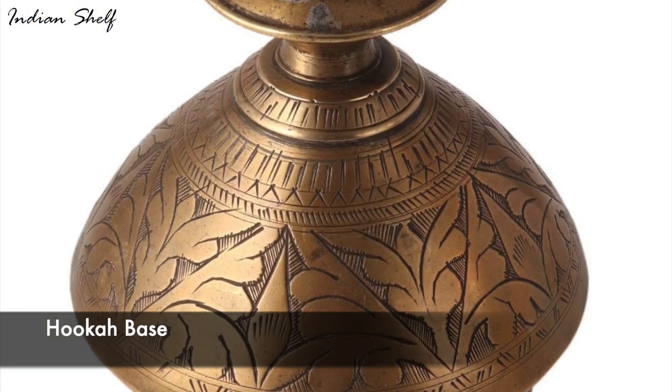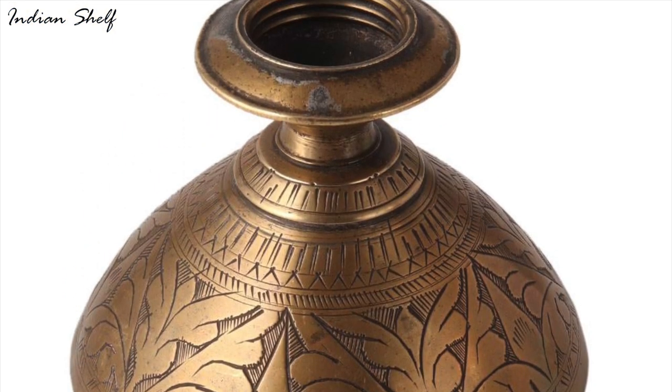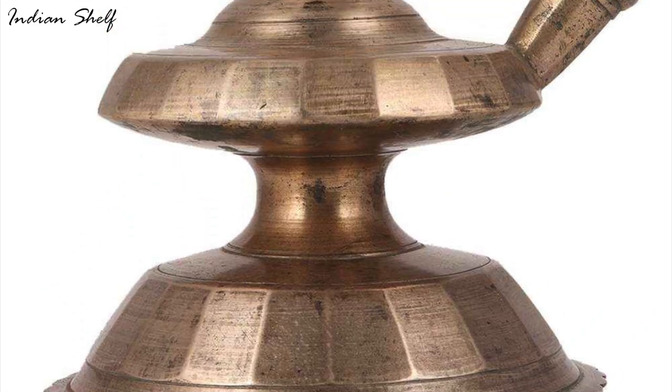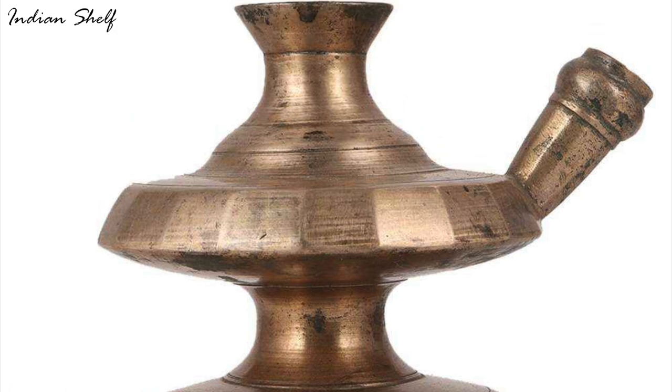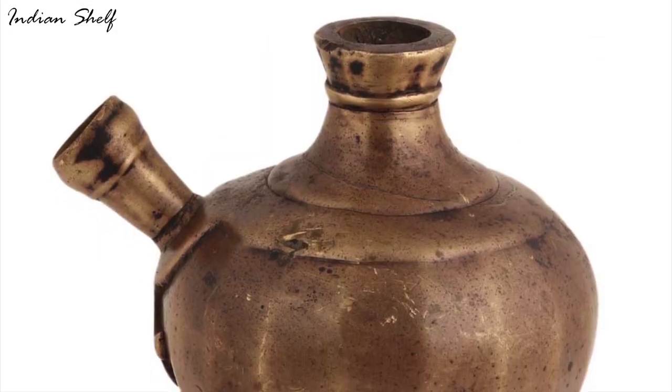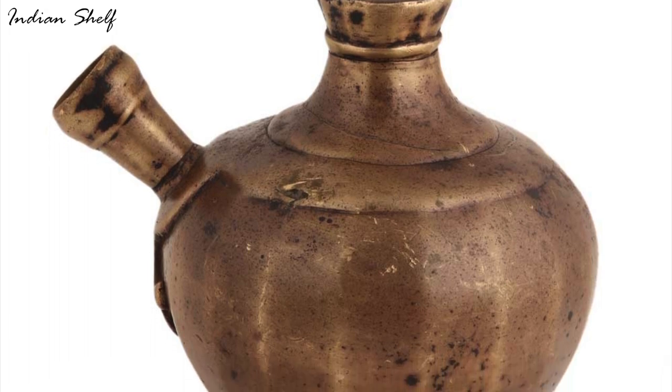You may use this brown hookah base with an antique finish as an indoor flower vase in your living room, bedroom or patio garden. It distinguishes itself from other brass hookah bases with its distinctive design. Give the vintage hookah base as a gift to your loved ones or use it as a planter on your table or shelf.